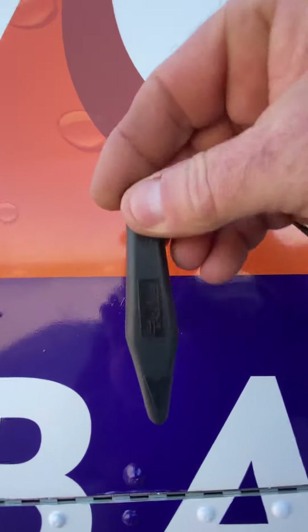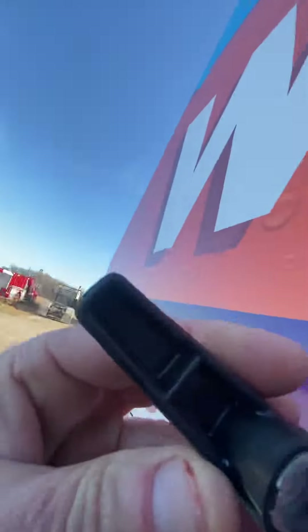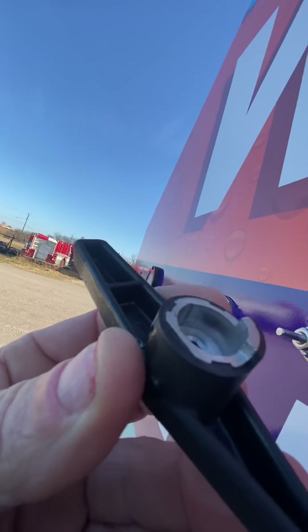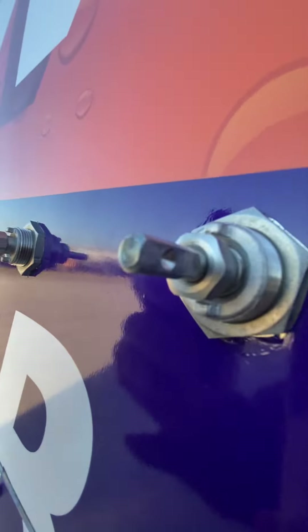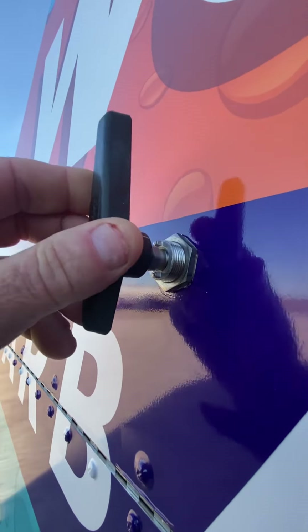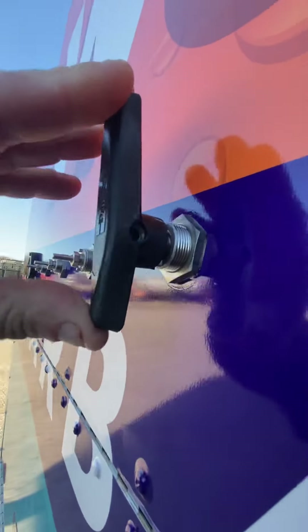We're going to take it and make sure it's pressed down all the way, because if you don't get it pressed down all the way, this little notch will not hit this little notch, and it'll just spin around. You have to make sure you put it on there all the way, firmly. Now it's on there, and we've got to put our hex nut on.